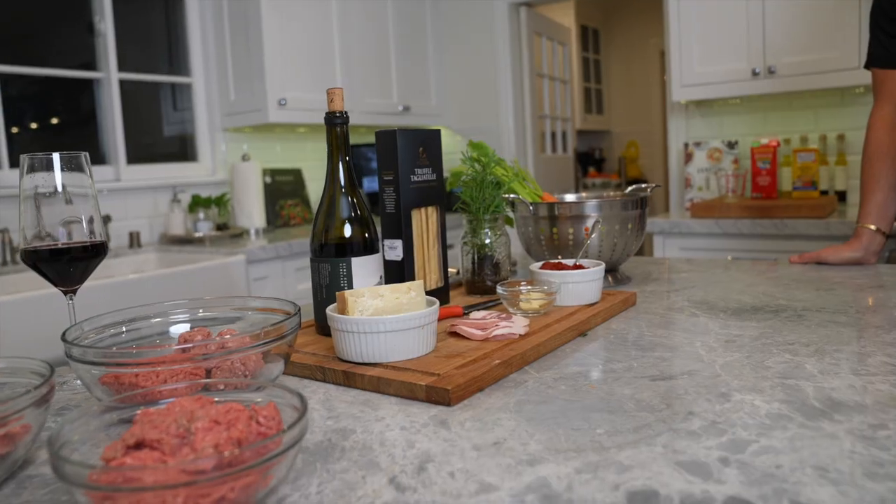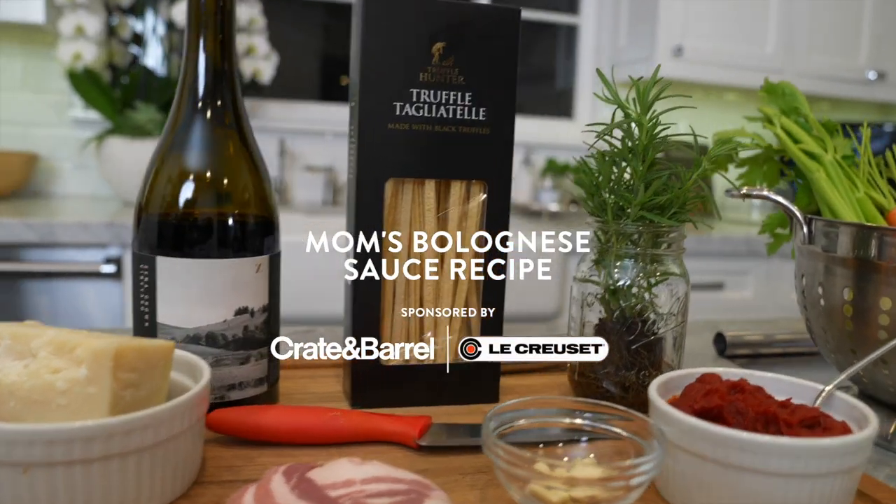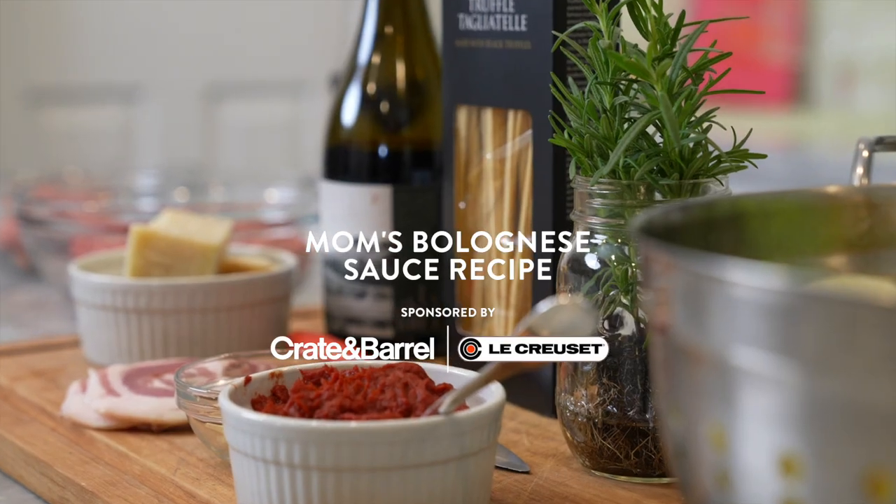Welcome back to Bobby Boyd Living. Today's a very special day — I am going to infuse my mom's spaghetti sauce, but this is gonna be a little bolognese my way. Class begins.